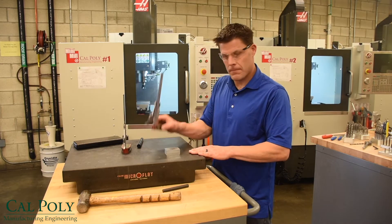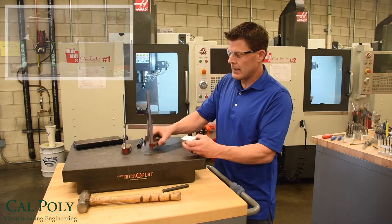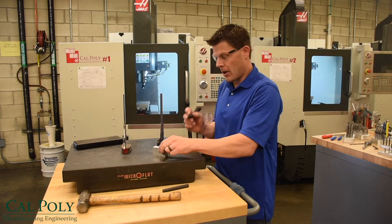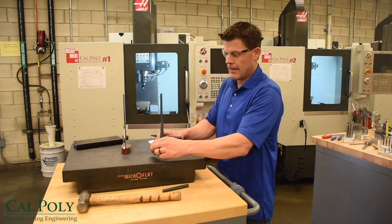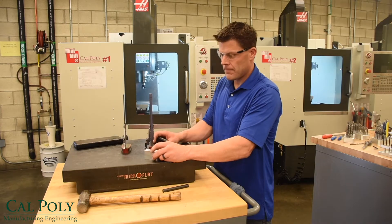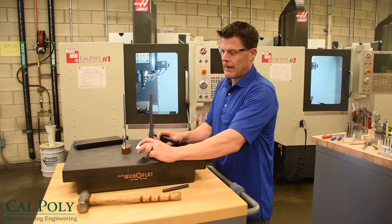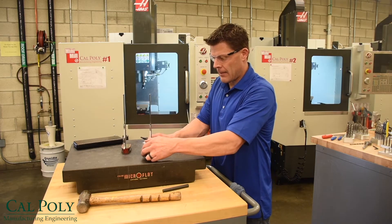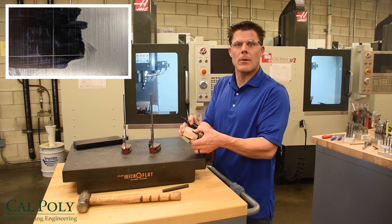If I have a height gauge along with my surface plate, I can set my height gauge to my hole's location off of one axis — such as right now I've got it at one inch. I use my marker to put a black dot where the center of my hole is going to be located, then use the height gauge to mark from that surface a line. That gives me one axis. Now I flip it and set the height gauge at my next location and scribe a line. Where these two lines cross is where I'm going to center punch my part.